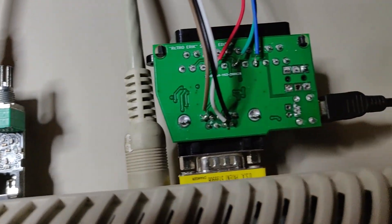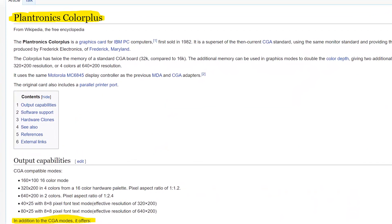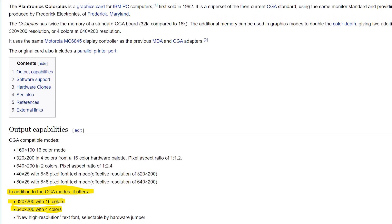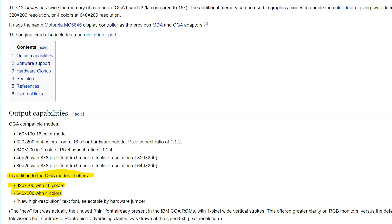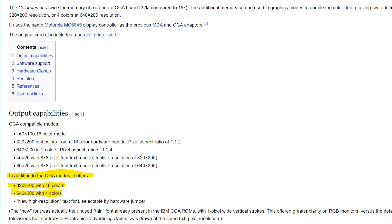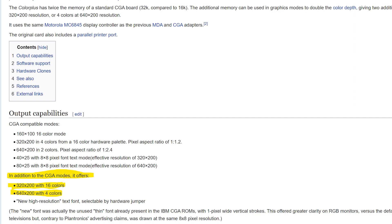What is Plantronics Color Plus? Well, this was a graphics card — a CGA compatible graphics card that was first sold in 1982. It was CGA compatible but it had 32 kilobytes of memory compared to the original 16k, and this gave it the ability to double the color depth. So while the ordinary CGA had 320x200 in 4 colors off a palette of 16 colors, the Plantronics had 320x200 with all 16 colors, and it also added 4 colors to the high resolution 640x200.